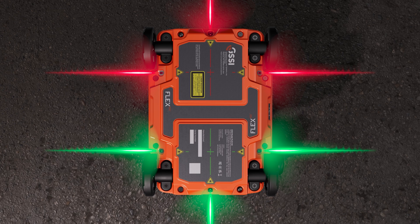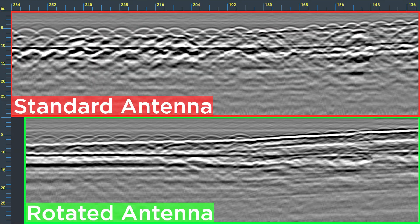The rear antenna with green lasers is rotated 90 degrees, allowing you to see what you've been missing. This gives you the full picture by introducing a one-pass cross-polarization design, and can speed up the inspection process and help you find objects that can easily be missed with a single antenna.